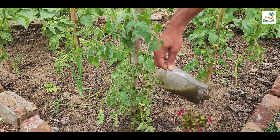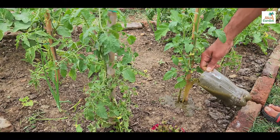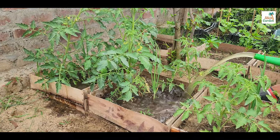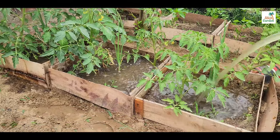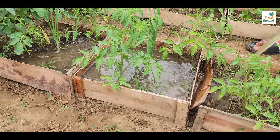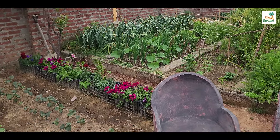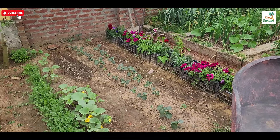Creating liquid fertilizer from weeds, tree leaves and tomato suckers is a simple and eco-friendly way to nourish your garden. By following these steps, you can produce a nutrient-rich solution that will help your plants thrive throughout the growing season. If you're new to the channel, please consider subscribing and hitting the bell to receive new video notifications. Your support is greatly appreciated.